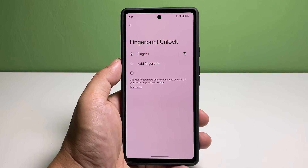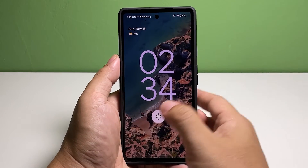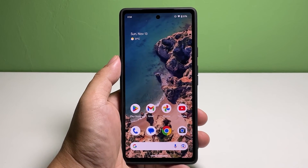You can also delete a fingerprint by tapping on the trash bin beside the finger you want to delete. You may test it by locking your phone and having your fingerprint scanned over the sensor. If the phone unlocks, then it can read your fingerprint properly.